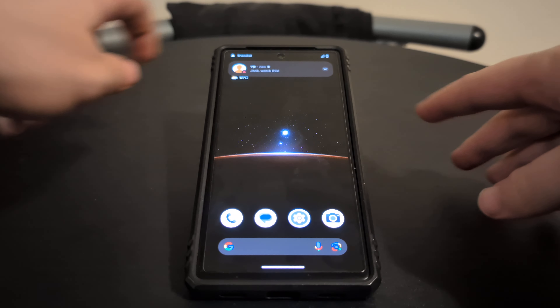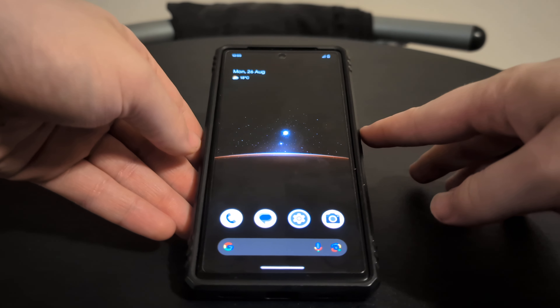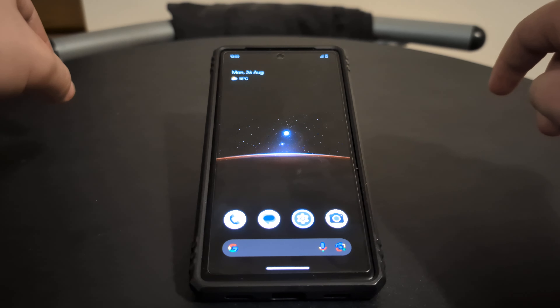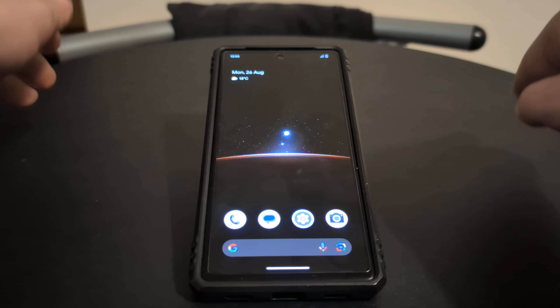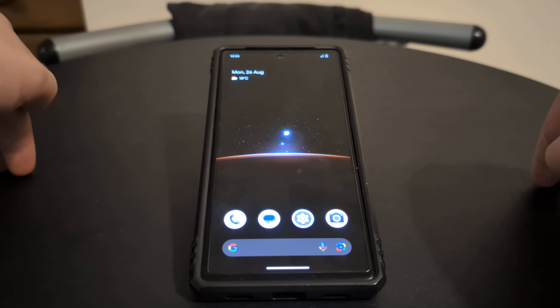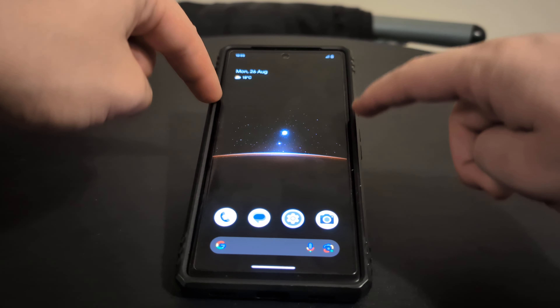Hi everyone. In this video I'm just going to show you how to do a factory reset on a Google Pixel device. This is meant for Pixel 5 and higher. It may be a little bit different for much older Pixel devices, so I would do some research on the exact phone that you're using. This is a Google Pixel 7a, it is now my backup mobile.